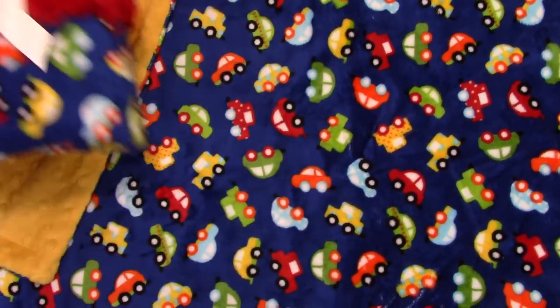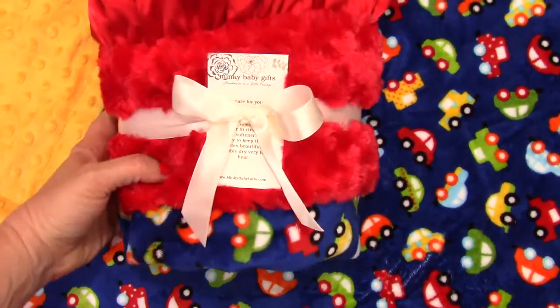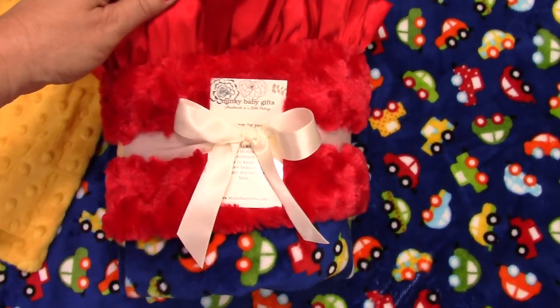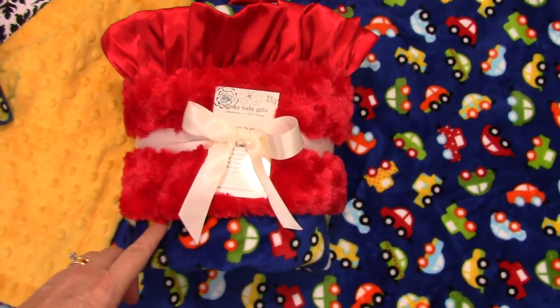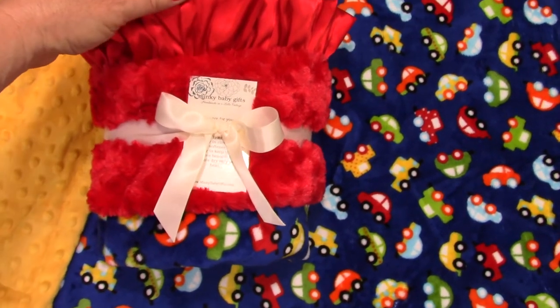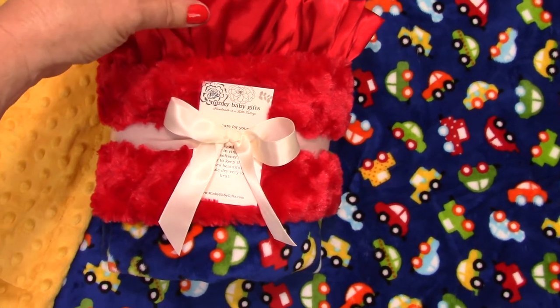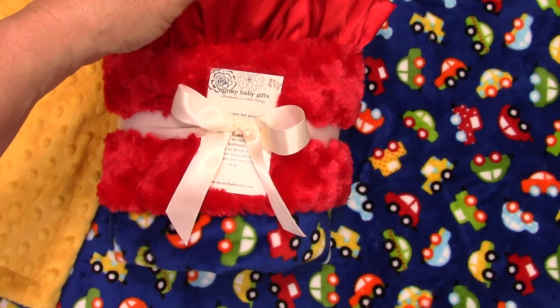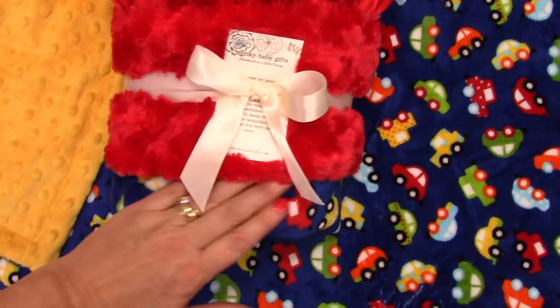And then something else you could do is add a ruffle. In this case, we used the red rosebud swirl. We also have red minky dot, and we added a red ruffle to it. That's just a lot of fun. Babies, again, love the different textures. So this has satin, rosebud swirl, and a smooth minky. Just luscious.